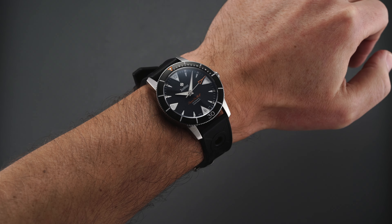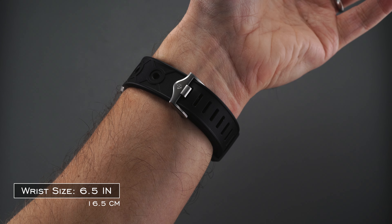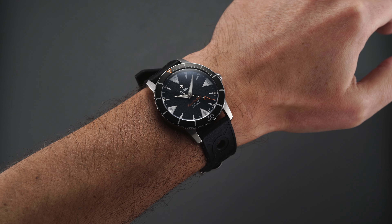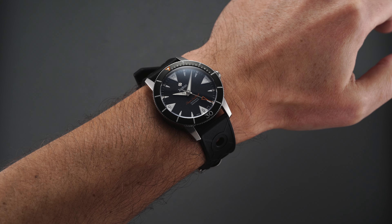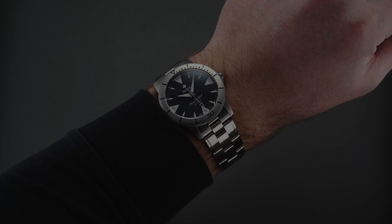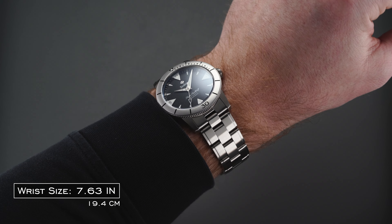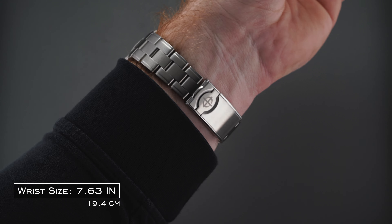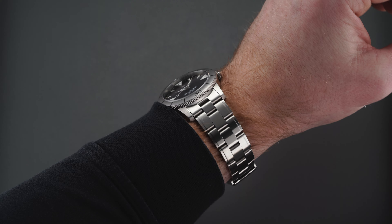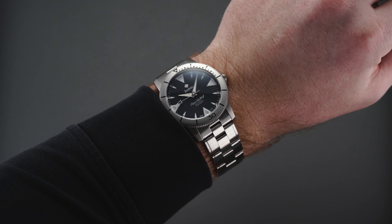Looking at these pieces on the wrist, we have a well-sized case with measurements coming in at 39 millimeters in diameter, 12.7 millimeters in thickness, and a restrained lug-to-lug of 46.5 millimeters. Flat surfaces define the shape of the case along the sides and down through the lugs. The overall wearing experience is pretty true to 39 millimeters, particularly on the rubber strap variant, while the bracelet presence is more substantial and therefore wears a millimeter or so larger.